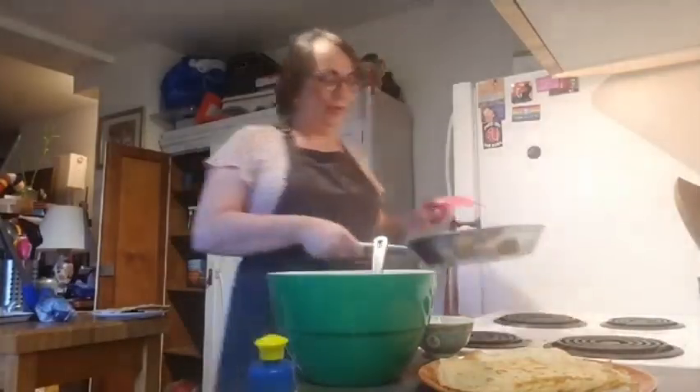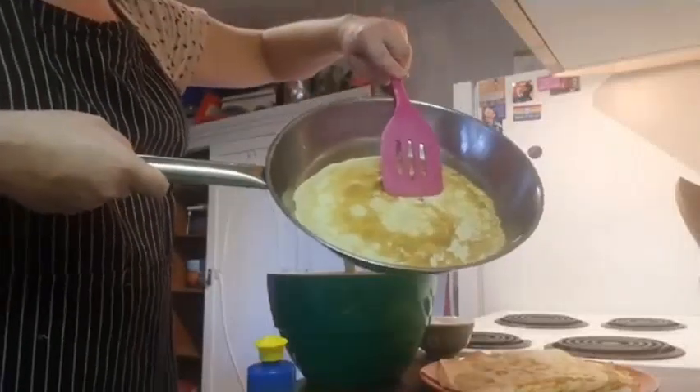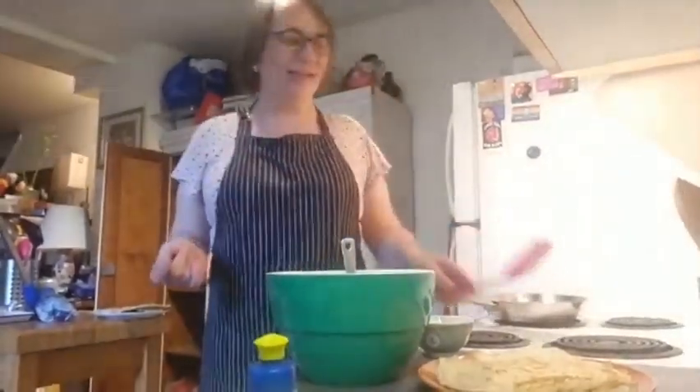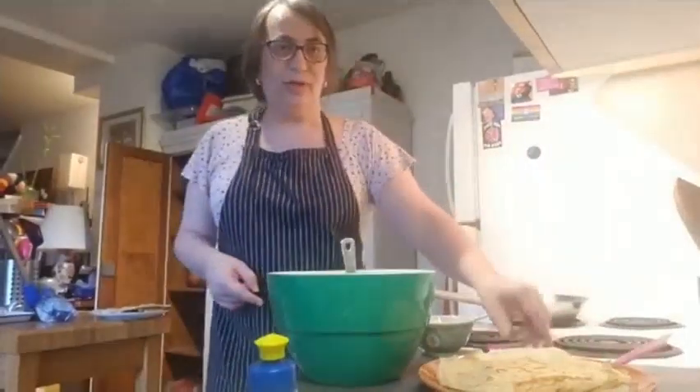I'm going to flip it — oh look at this one! Regardez celle-là, elle est très belle. Voilà, ça c'est la crêpe. Looking forward to eating crêpes tonight. A variation on this is les crêpes au sarrasin — les galettes. Those are made with buckwheat instead of standard wheat flour. They taste very different, and they're really delicious when you put an egg, ham, and cheese on them — that's called the complete galette, la complète.